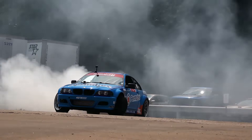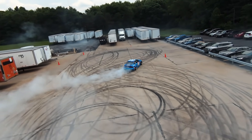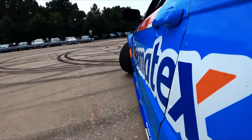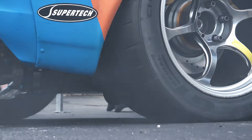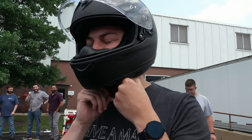We also ended up doing a bunch of rides in my competition car in the parking lot. Took a bunch of employees for rides, put a bunch of smiles on faces, and it was a really great vibe all around.